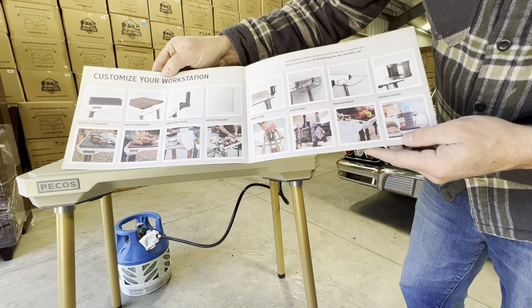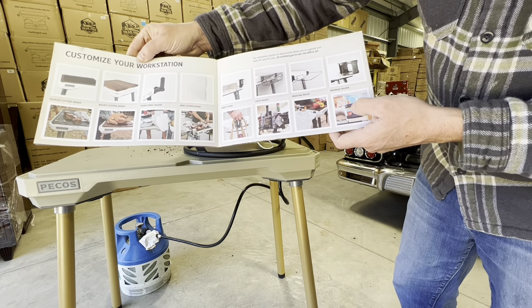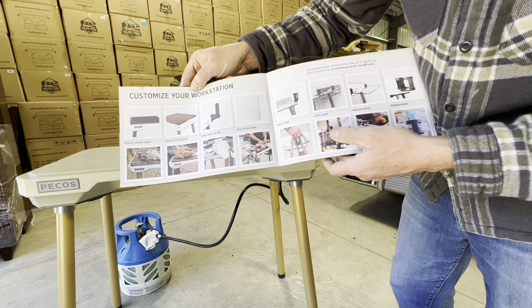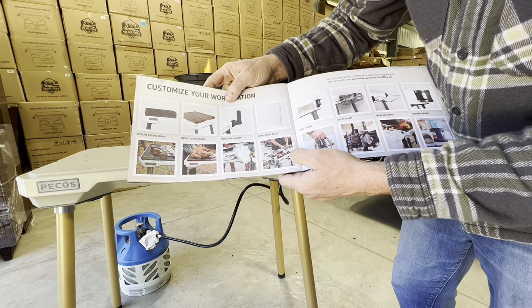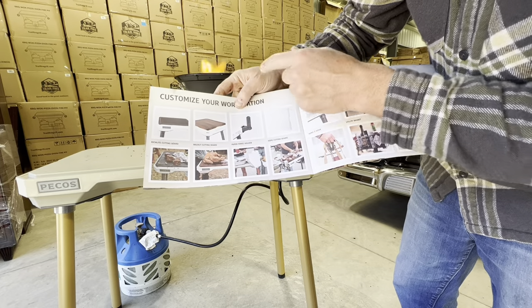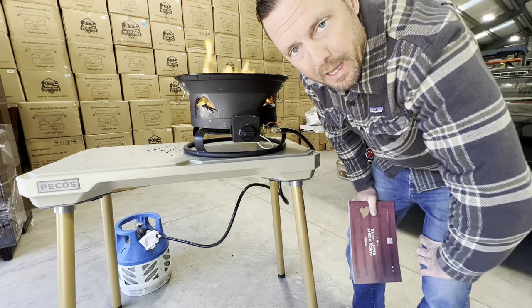Maybe before I ordered, I should have looked at the accessories catalog — there's a lot of cool stuff in here: a cup holder, Texas-style trash bag holder, spice rack, hang-it hook, HDPE cutting board, towel rack, walnut cutting board, and a rich light cutting board. There you have it — pecosoutdoor.com. It's my new go-to camp table.